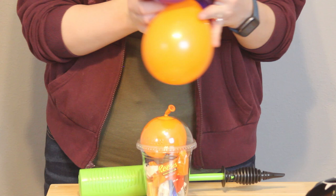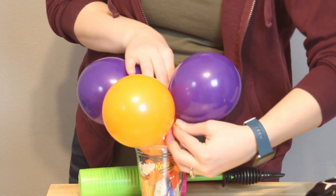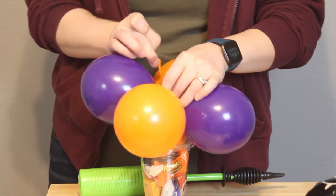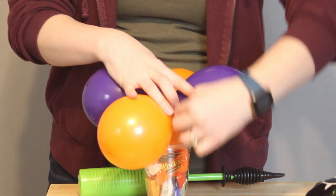The next piece to add is the quad we created earlier. Line up all the nozzles from the quad to the balloon that's in the cup, then snugly pull on that nozzle and wrap it up and down throughout the balloons in the quad — that's going to lock everything in place.